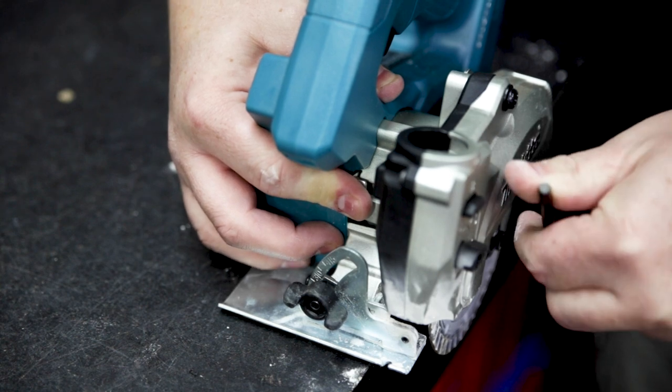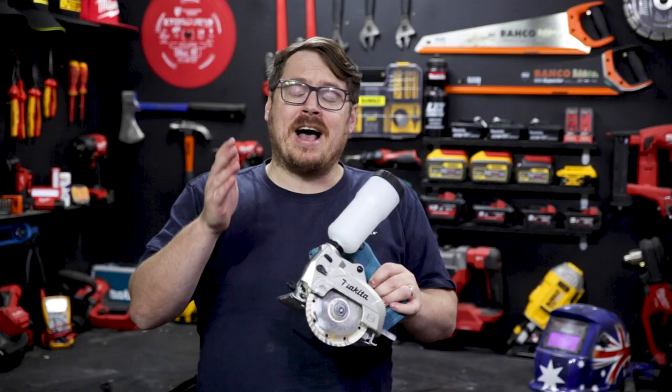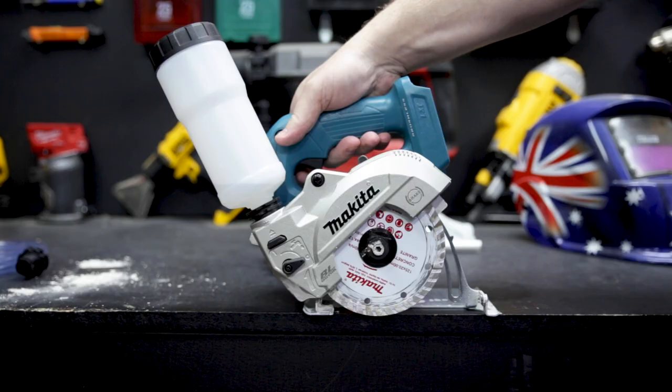The saw comes with a 125 millimeter or 5 inch blade, and changing it is super easy with the shaft lock and the onboard tool. For beginners, it's a reverse thread — ask me how I know. It bevels to 45 degrees and has a max cutting capacity of 40 millimeters at 90 degrees.